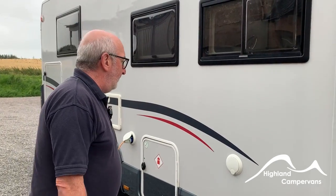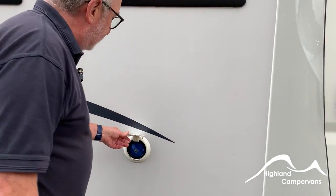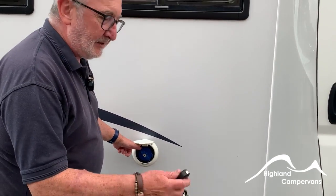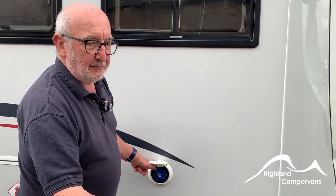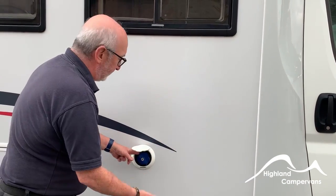Moving to the offside of the vehicle, the first access point is fresh water — use the Roller Team key for that. Open it up, attach a garden hose, and fill it up.